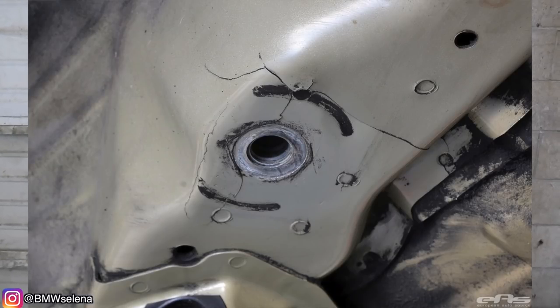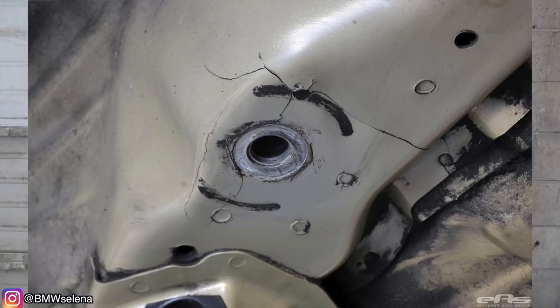Since the E46s are known to crack in the rear subframe mounting points, today I'm going to show you a package that I got called the Vince Barr. We heard about it through the E46 forums and we heard very good things about it.